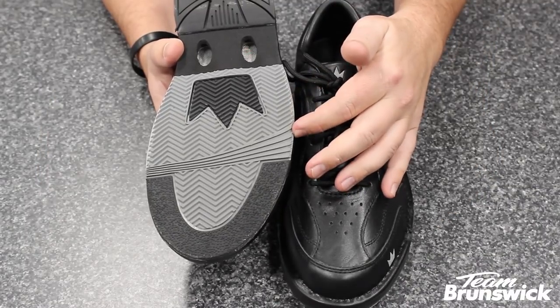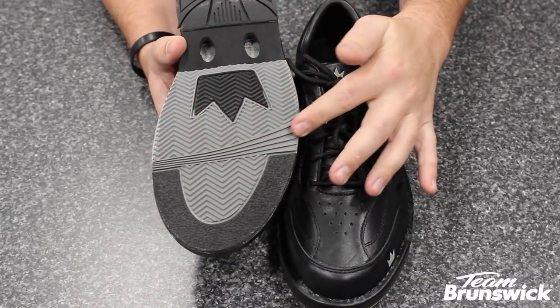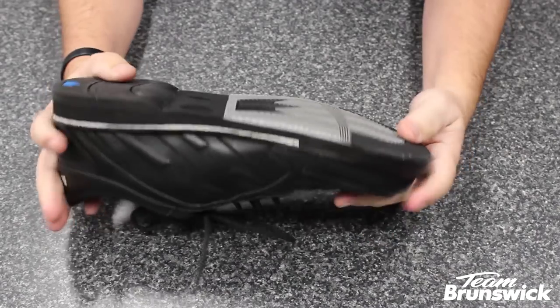The fixed non-slide sole features a multi-zone push-away rubber which accomplishes three things: traction, durability, and flexibility.